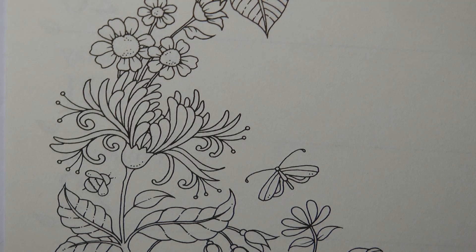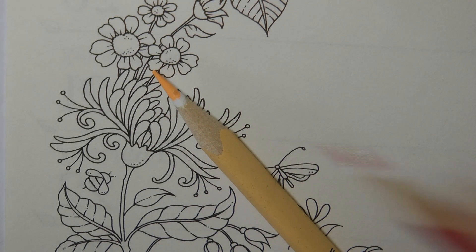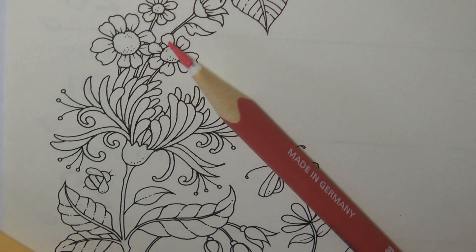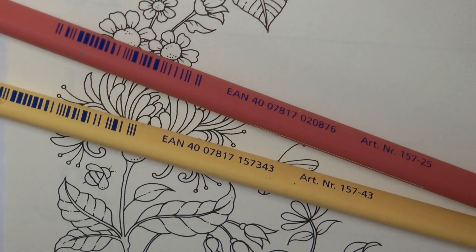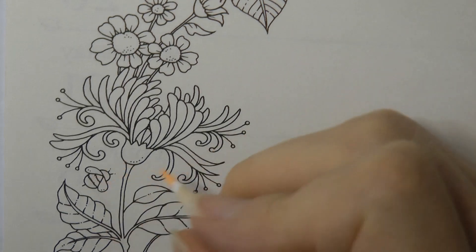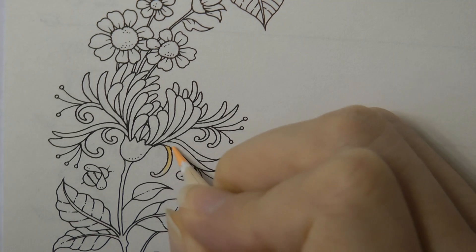I'm actually using different pencils but that's okay and we've got some quite good colours here. For me honeysuckle has a sort of peachy but also a pinky look to it, so I'm going to grab these two Staedtler Ergosoft pencils. I have got number 25 and number 43. I rarely use number 43 so it's a good chance to try it.